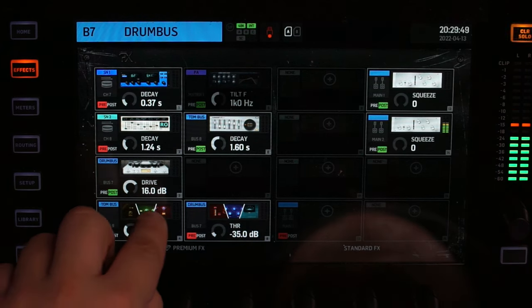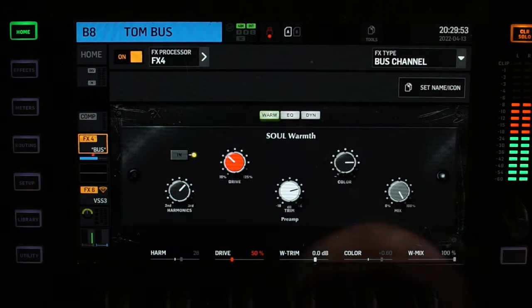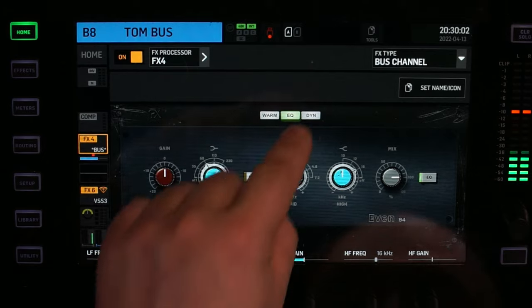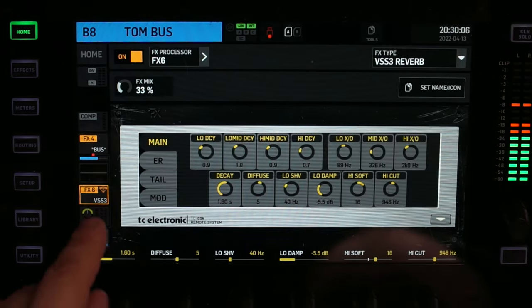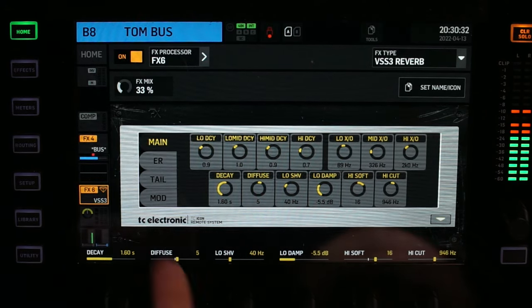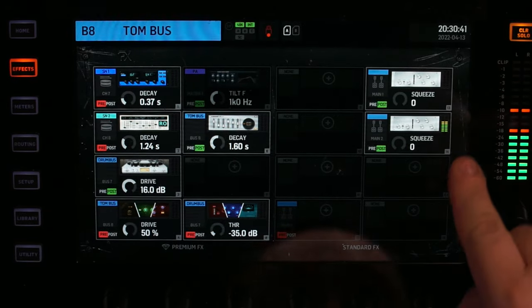On the tom bus, we have two things: a Warp plugin adding some distortion, and a dynamic EQ that's not really used — just a little compression. That's going out into a VSS3 reverb just to give it some room. The effects mix is 33%, which is pretty high. The two limiters you see on the right are what I had on the main out just to send a good level for you to listen to — those are not part of the session at all.